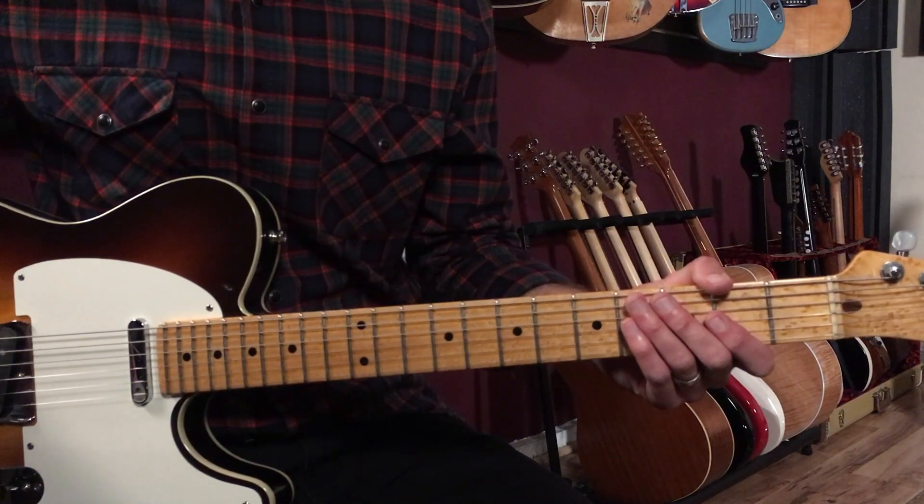Before we get started, I really appreciate your support. At the link below I've got a free book all about soloing and some blues training videos that are not on YouTube — you can get those exclusively at the first link below, so check that out as my gift to you. With that said, let's break this song down.